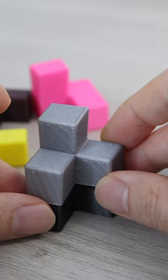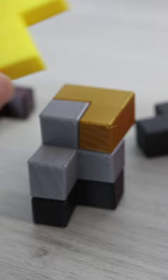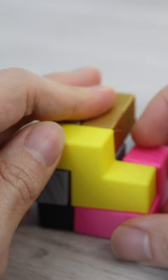So the silver piece will be on top of this black piece, and then the gold piece can be placed here. The next piece is this yellow S-shaped piece which goes here, and now the pink piece at the bottom.